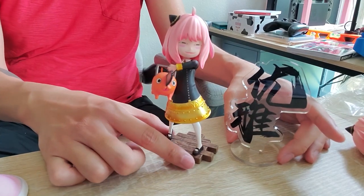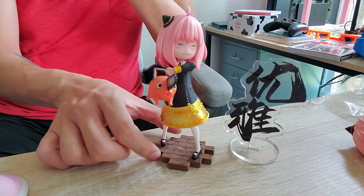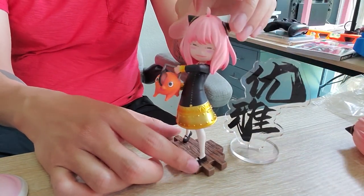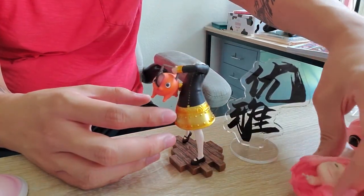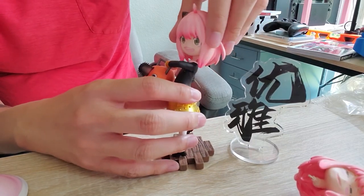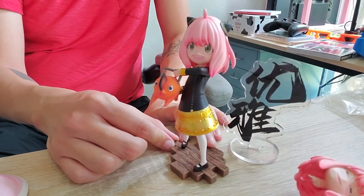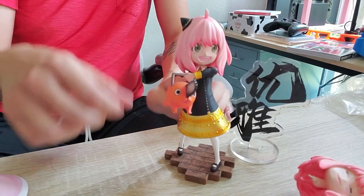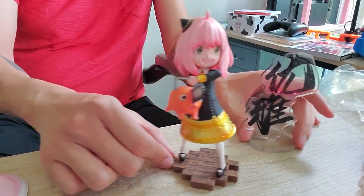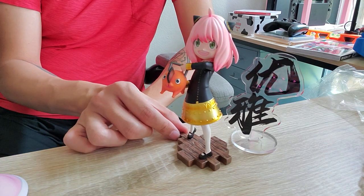This is the Anya Forger and Pochita Spy Family Chainsaw Man Resin Statue by Dark King Studios. What do you guys think? Let me know. I'm probably going to just do the normal Anya head, just because it's very gleeful Anya who's just carrying the chainsaw devil — like, yay, let's go devil hunting. Whether you're a fan of Spy Family or a fan of Chainsaw Man or a fan of both, you guys should definitely check this out. This is so funny. Let me know what you guys think. Alrighty, bye.